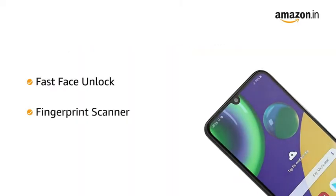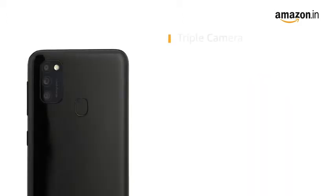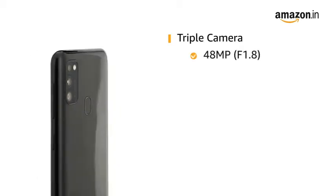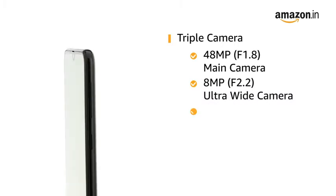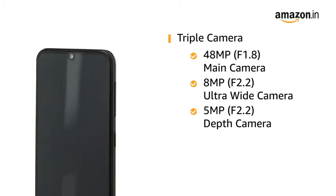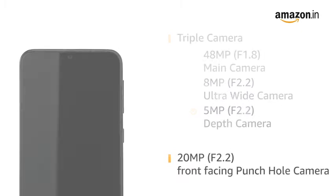Secure your phone instantly with fast face unlock and fingerprint scanner. It has a triple camera setup at the rear: 48MP F1.8 main camera, plus 8MP F2.2 ultrawide camera, plus 5MP F2.2 depth camera, and a 20MP F2.2 front-facing punch-hole camera.